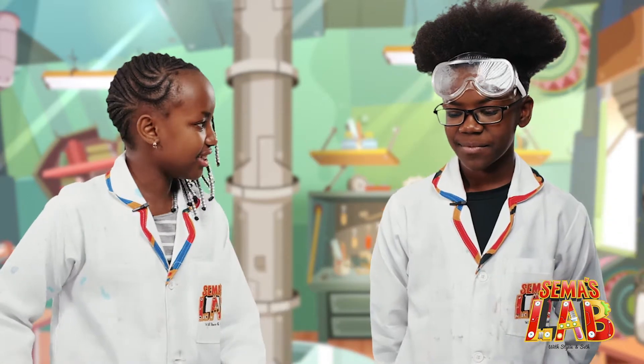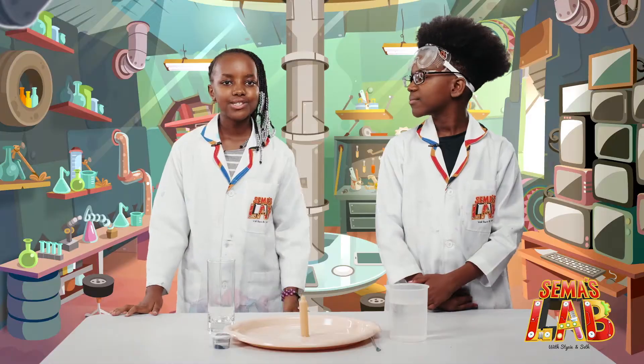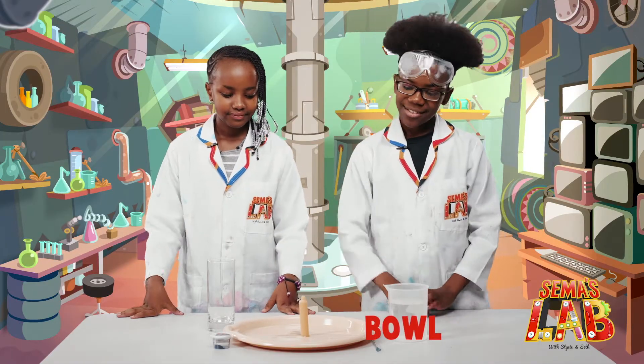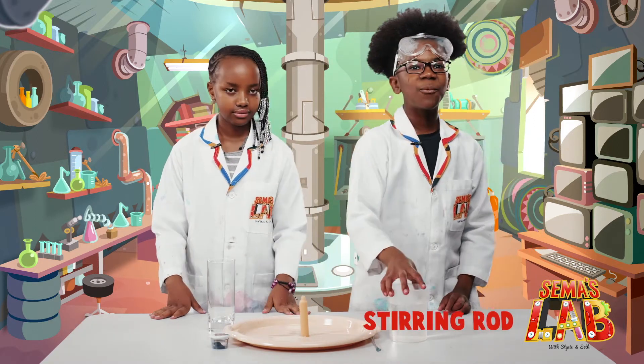So what are we going to be doing today? We're going to be making a candle vacuum. For this experiment, we're going to be using a glass, a bowl, candle, food colour, stirring rod, and some water.